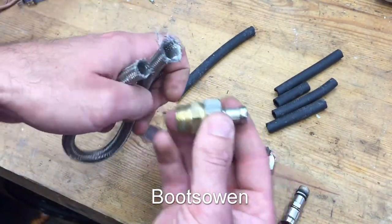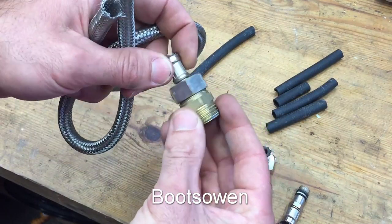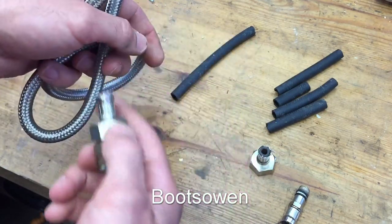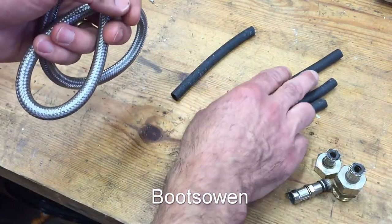To scrap these out, I always chop the ends off to separate the stainless steel braided hose — the hose cover — from the brass. And this, even though it's stainless steel, I scrap that as brass. It just goes in as brass. They won't let me scrap the whole thing anymore; that's the way the scrap yard I go to works.